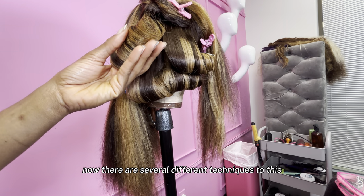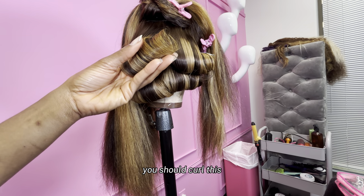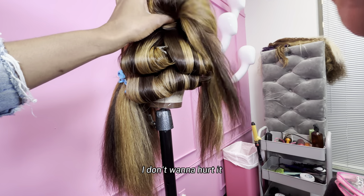Now there are several different techniques to this, but this is my technique. I don't need people telling me I should curl this way — I'm curling this way and this is what I'm teaching people. Also, when I pin my curls, I put the pin in them upside down. I don't put it regularly. And I don't put the pin on top of the hair — I kind of put it on the inside because I don't want creases on my curls.